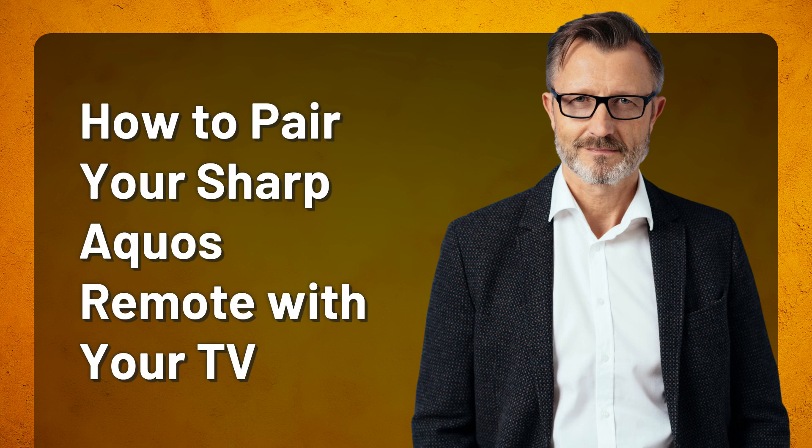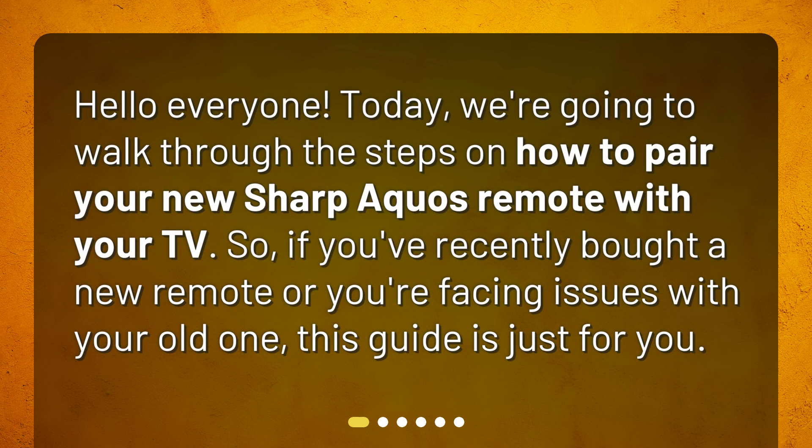How to pair your Sharp Aquos remote with your TV. Hello everyone. Today, we're going to walk through the steps on how to pair your new Sharp Aquos remote with your TV. If you've recently bought a new remote or you're facing issues with your old one, this guide is just for you.